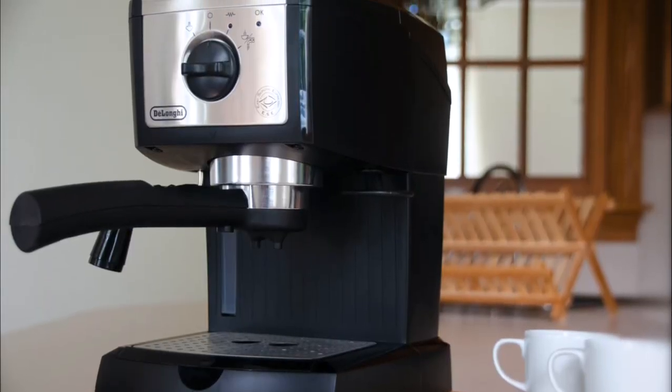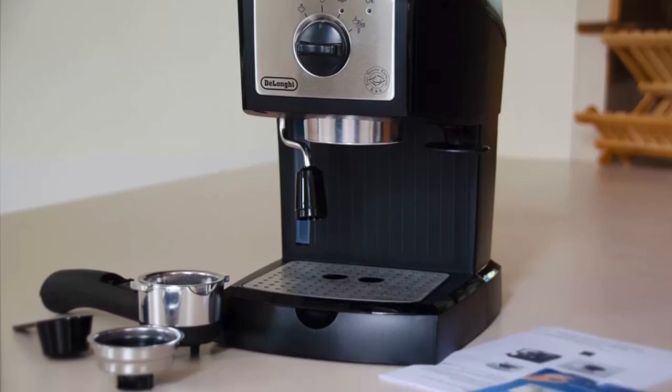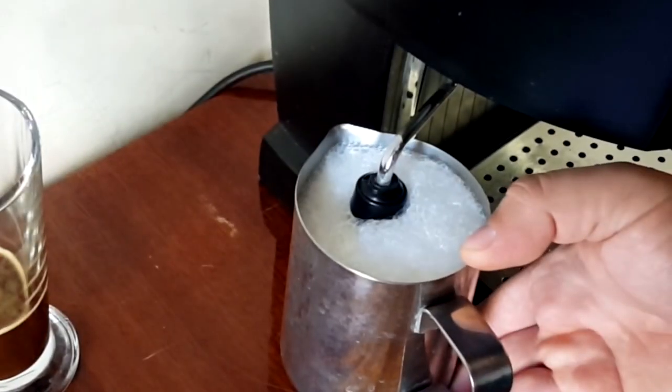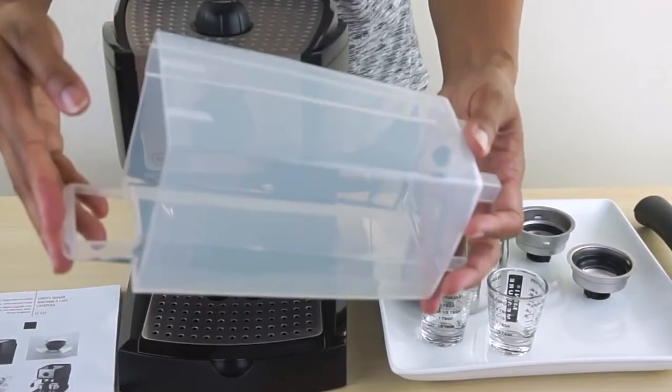Design-wise, the EC155 is compact and has clean lines. It comes in black and has stainless steel features. It does have a milk frother, but no grinder. You can, however, use pods or grinds, depending on your personal preference.